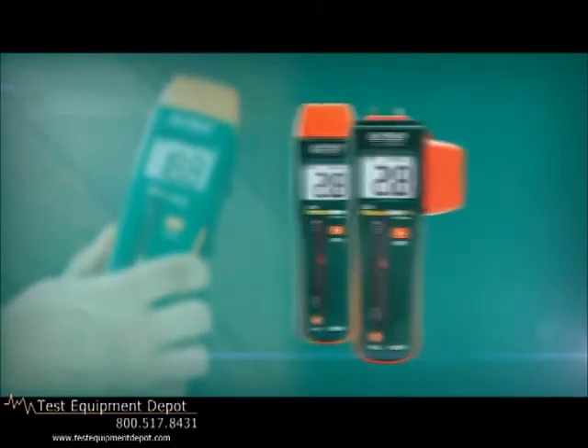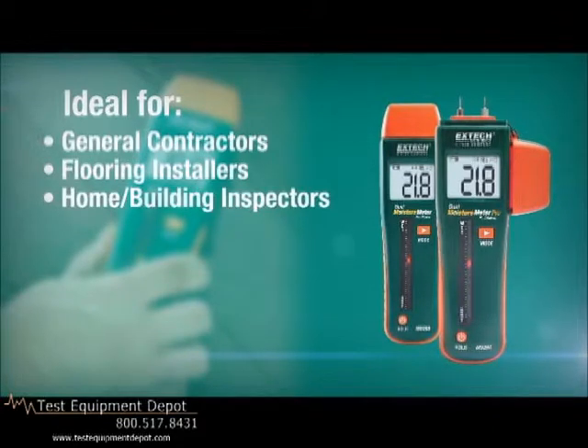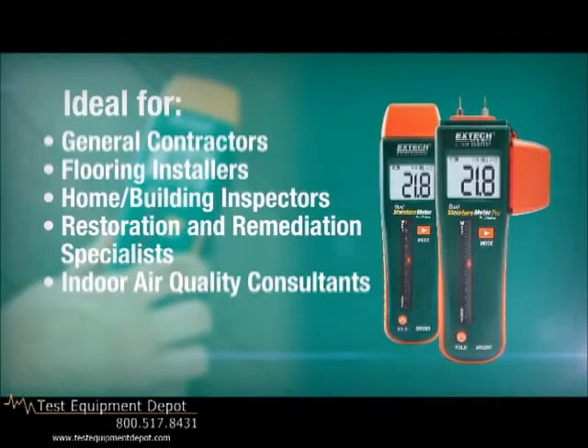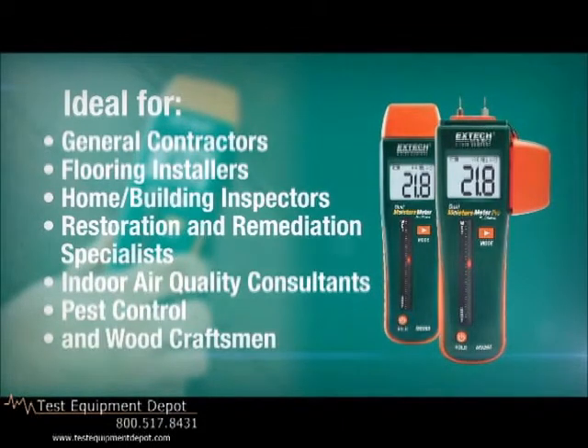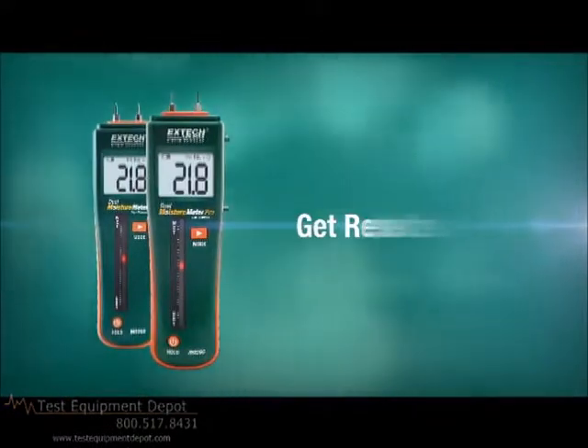These moisture meters are indispensable for general contractors, flooring installers, home and building inspectors, restoration and remediation specialists, indoor air quality consultants, pest control, and wood craftsmen. Don't just get readings, get results with an X-TEC moisture meter.